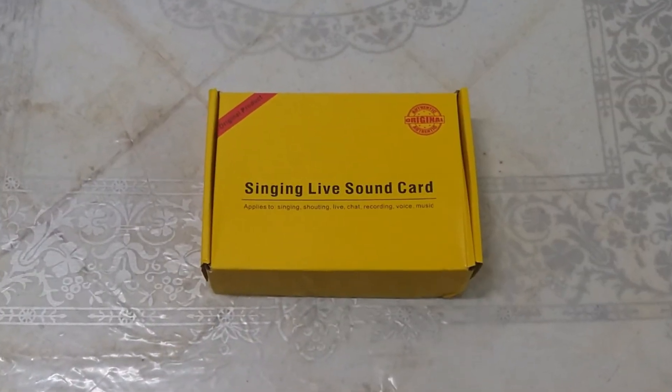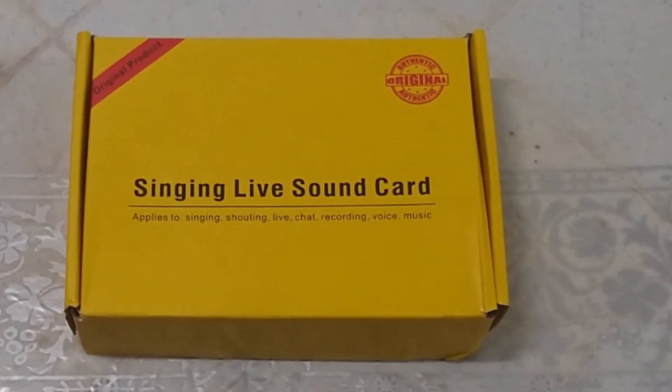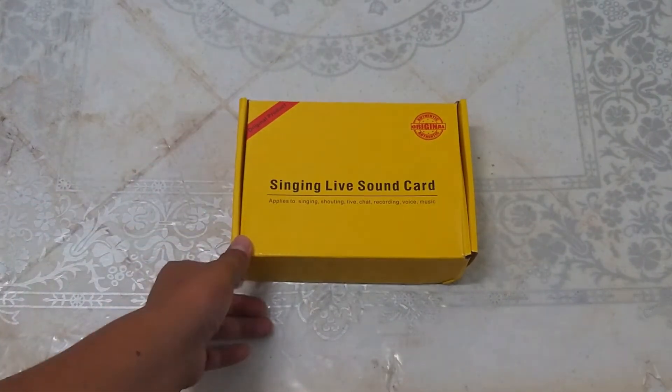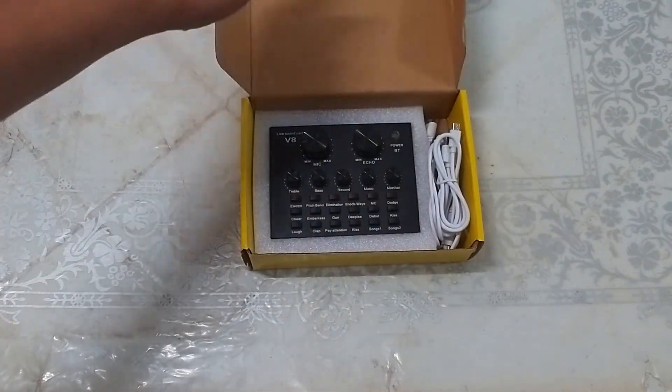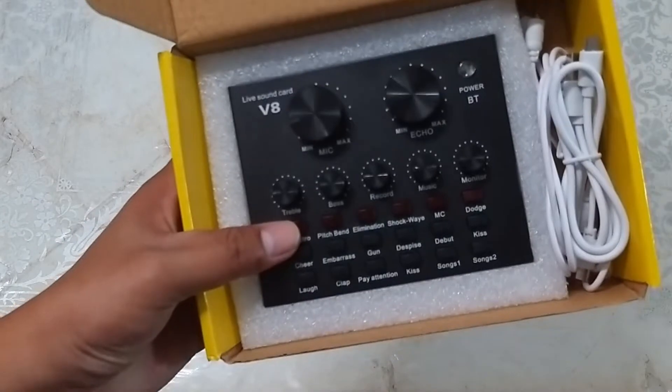Magandang umaga, magandang hapon, magandang gabi po sa inyong lahat. Ito yung ating V8 sound card na nabili sa Shopee. Kapag binuksan natin, makikita natin agad ang V8 sound card na nasa loob.